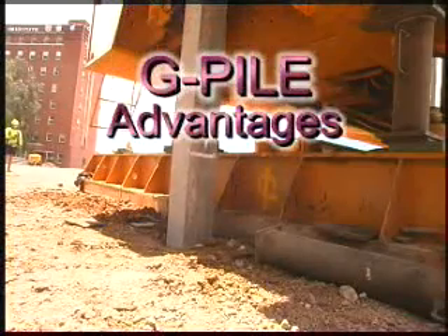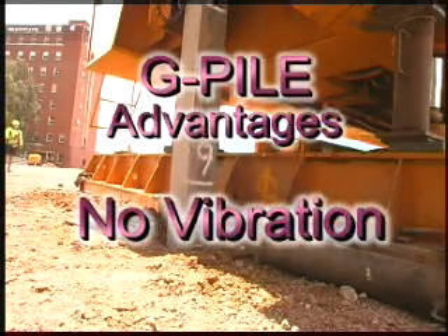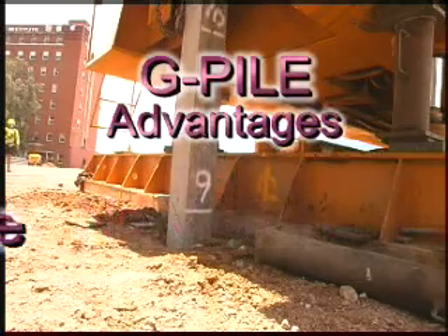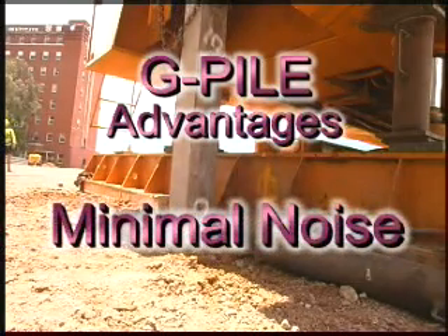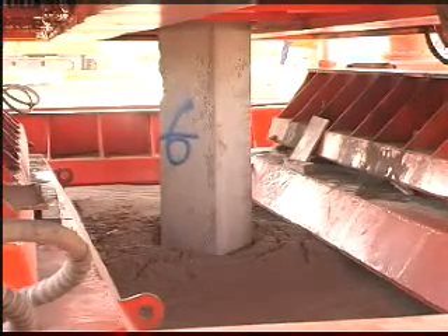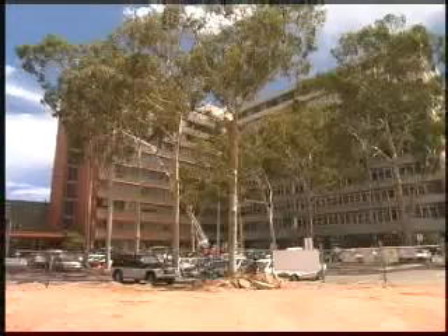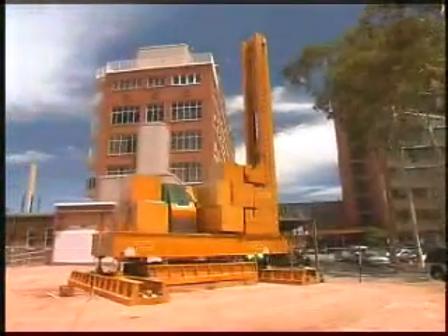The advantages of G-Pile are many. There's no vibration associated with its installation and operation, making it the perfect solution for inner urban work. Because of the unique grip jacking technique, it generates very little noise — another big advantage when working in the urban environment. We've also fitted acoustic baffles to the bottom of the machine to quieten it even more. We've used the machine only metres away from existing offices and received no complaints.